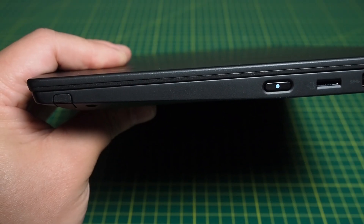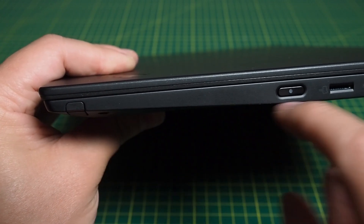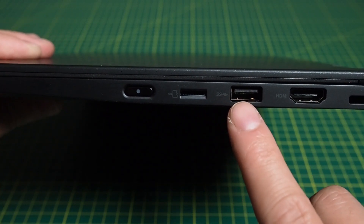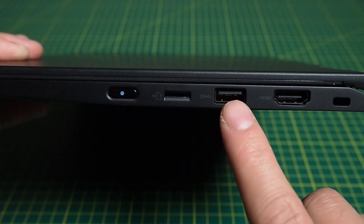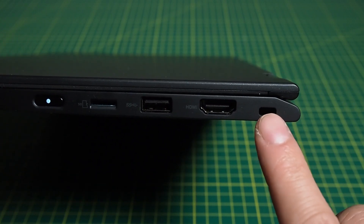Let's have a look at the ports. On the right-hand side of the laptop we've got the pen here, which is garaged, and we have the power button. We've got a micro SD card reader, a USB Type-A — now this is 3.1 — and we've got the HDMI port and a security port here.